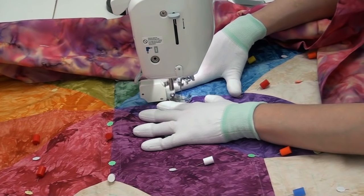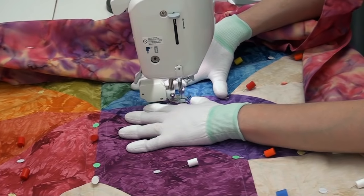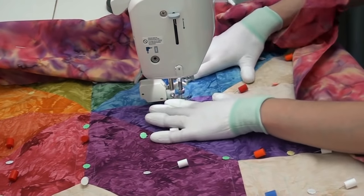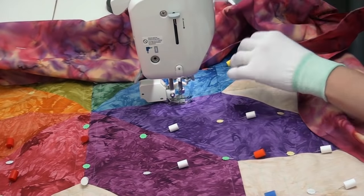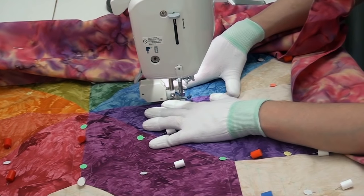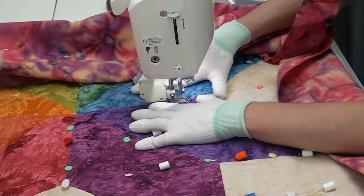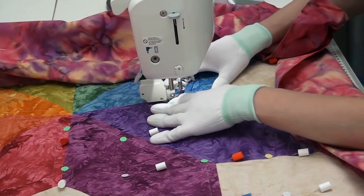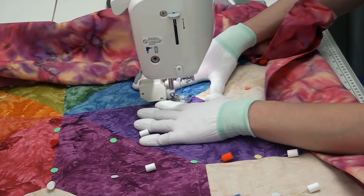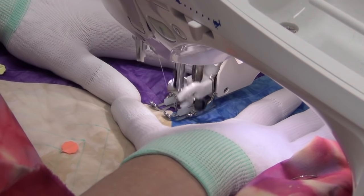As I'm stitching in the ditch, you'll notice that I'm working really slowly - I'm letting the walking foot walk slowly up the stitch. I've also lowered my stitch length down to about 1.4 millimeters, which means I'm producing tiny stitches. That means if I got off, I could correct myself pretty quickly because I've only stitched off a little bit with these tiny stitches. It also means the layers of the quilt are going to be nice and secure.